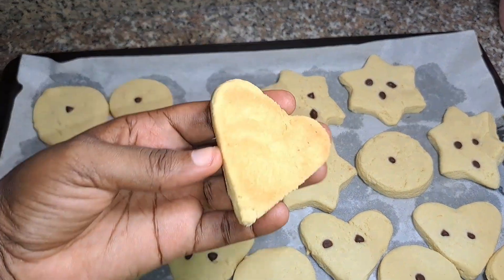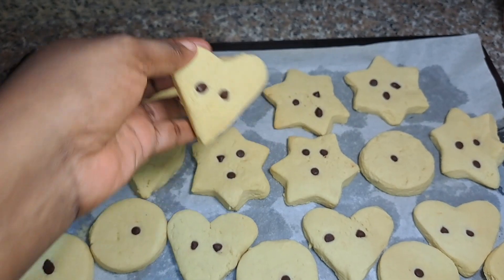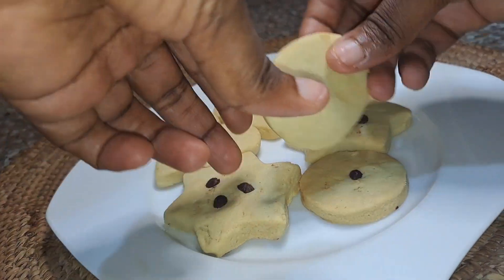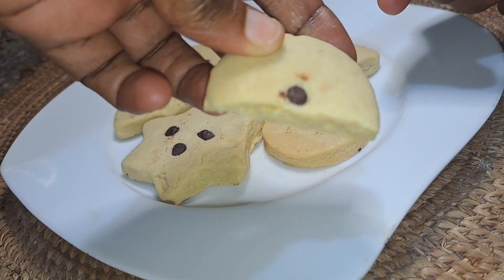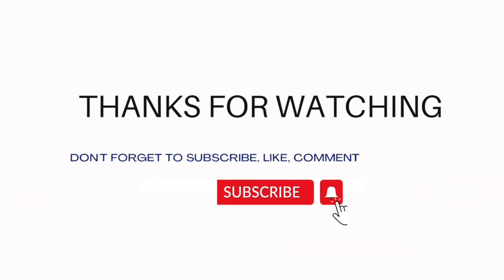My cookies are ready now and you can see how perfectly baked they look. They're also a little bit crunchy as well, which is what I like. Thank you guys for watching and don't forget to subscribe to my channel. Bye guys!